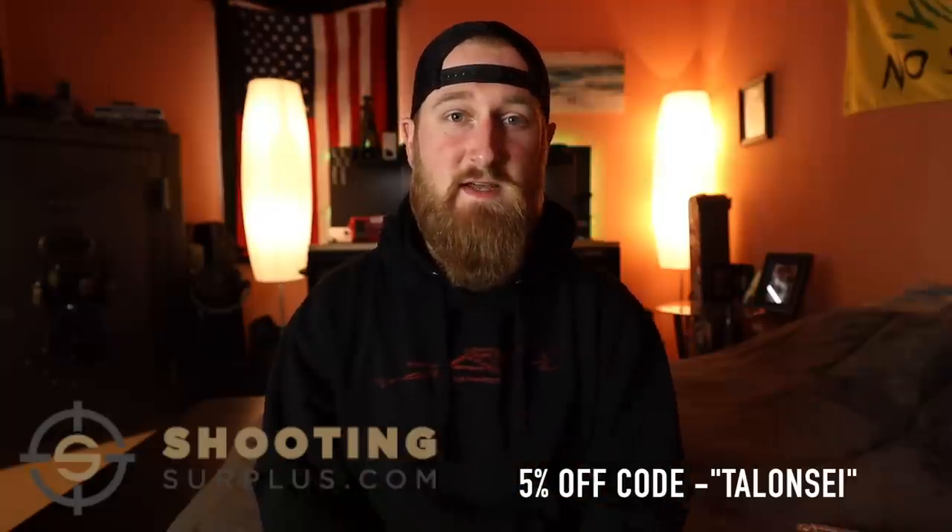I believe that's all I had for today. If you guys have any questions on the Q Trash Panda, let me know in the comments down below. If you're new to the channel, consider clicking subscribe because I make new videos every week. Huge thank you to my friends at Shooting Surplus for sponsoring today's episode of Sunday Gun Day — I wouldn't be making these videos without you guys and everyone else who supports the channel over on Patreon. Can't thank you guys enough. That's all for now — as always, thank you guys for watching and I will talk to you in the next one.